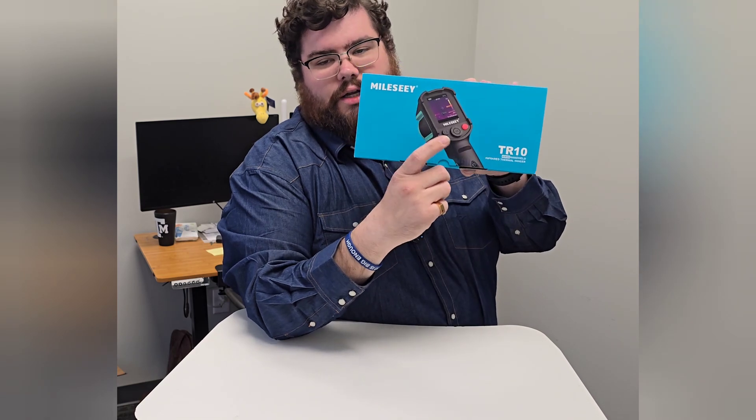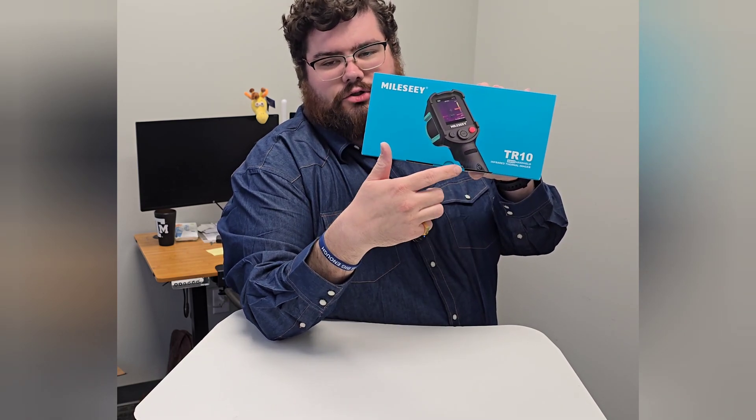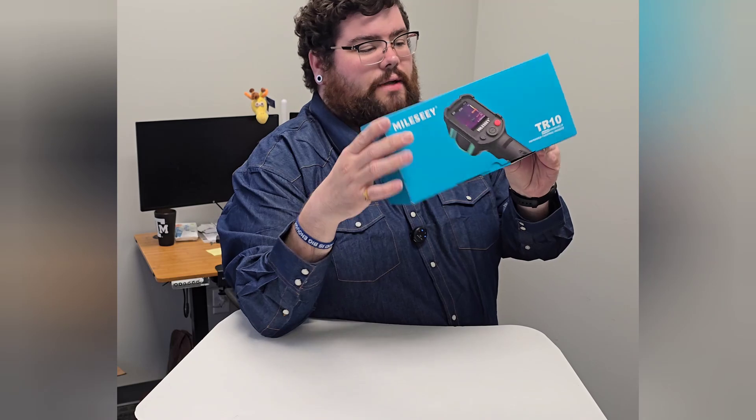You also have on here an option — there's a little trigger and you can click that to take snapshots of what you're looking at.